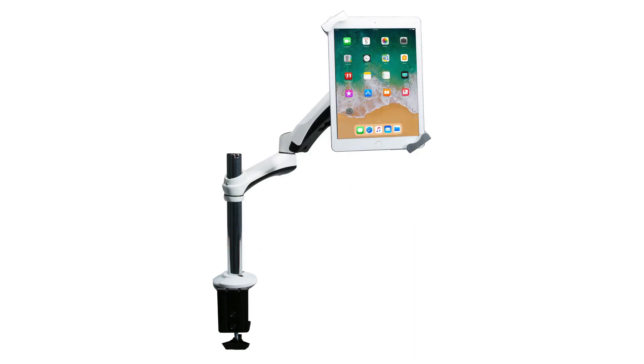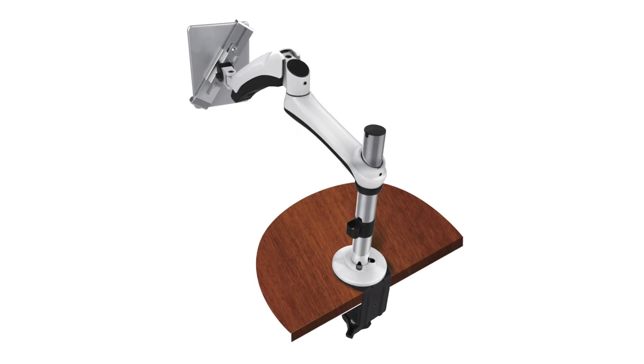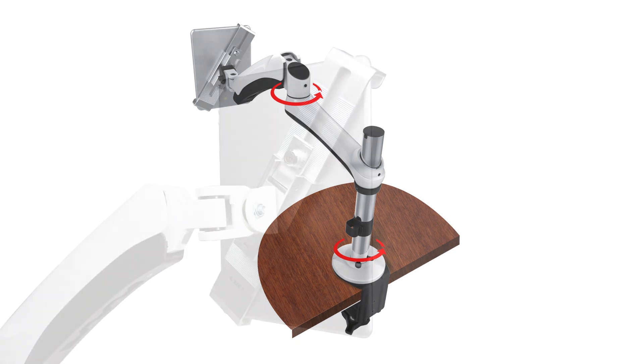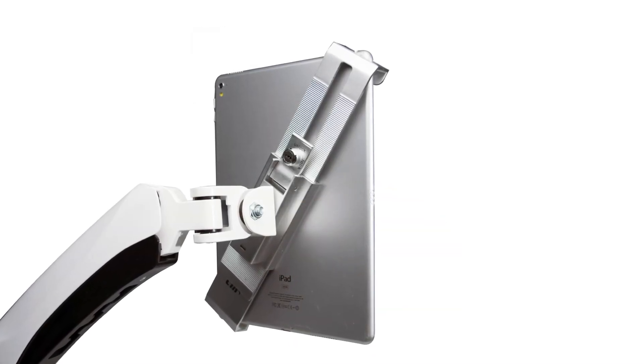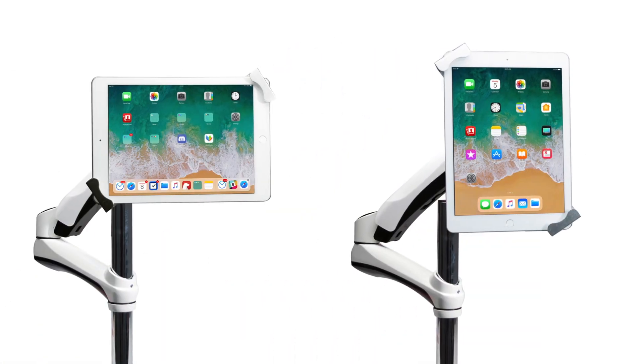From there, customize your setup further with 360-degree rotating pivot points at both the arm base and at the flexible gas-spring elbow joint. The tablet holder attaches to the end of the arm at another tilting joint and also rotates 360 degrees for portrait and landscape orientations.